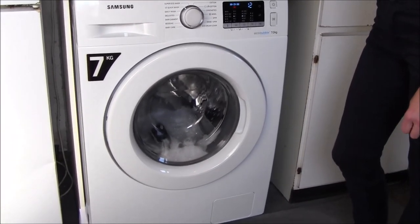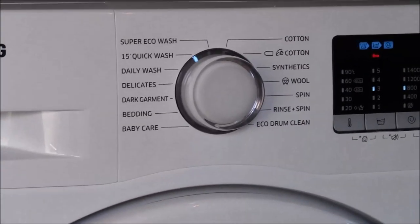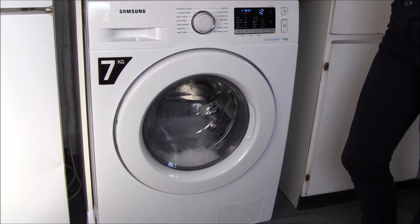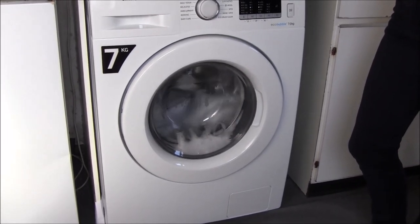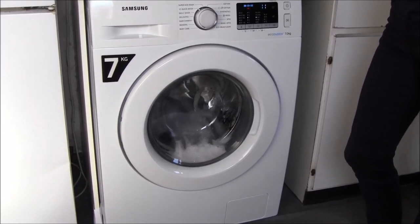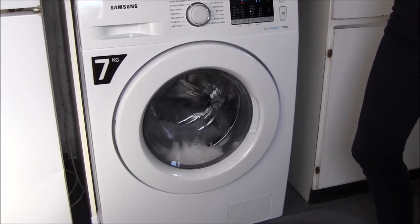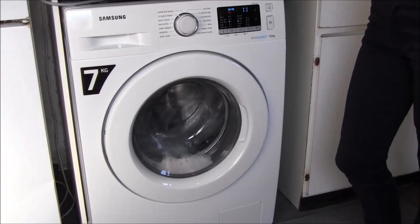So far the cycles I've used have been delicates, the daily wash, the quick wash, the spin on its own, and the rinse and spin. I must say they've all been very successful and I've been pleased with the results. When the machine gets to the end of its cycle it plays a very long tune — maybe a little bit too lengthy, though some people might like it. But you're very pleased to have the result of clean washing at the end. All in all I'd say I'm very pleased with this machine and I hope it gives me many years of good service.